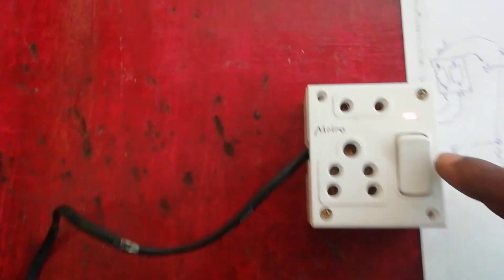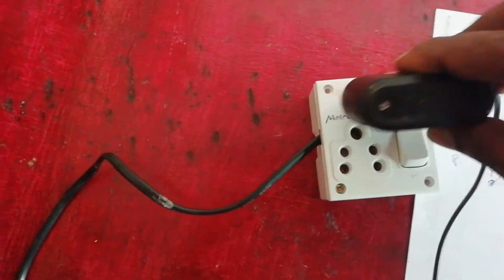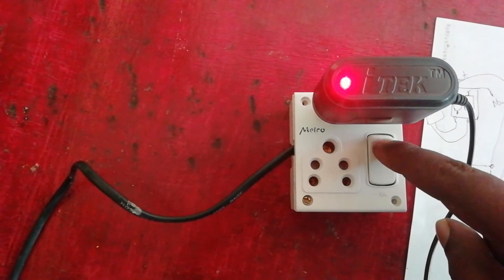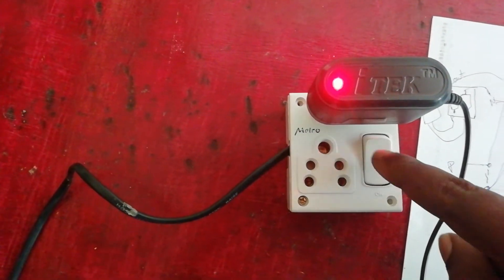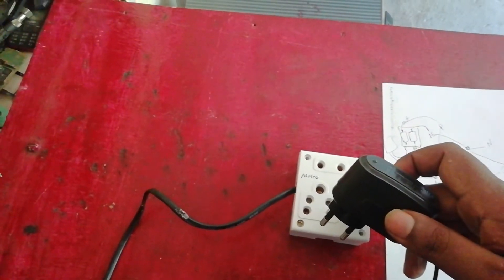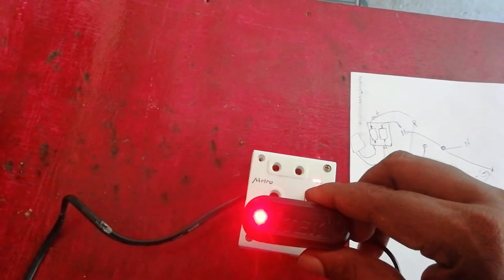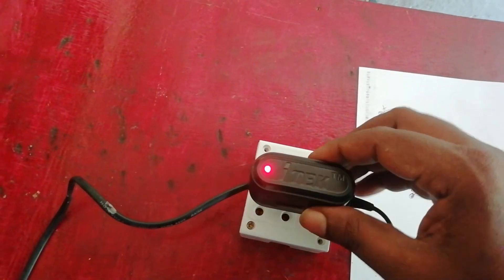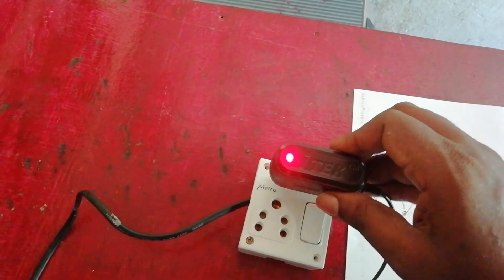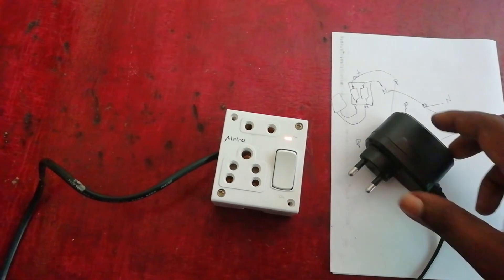Friends, you are going to see the light glow red color. Now we are going to test the charger. Now press the charger and test the charger. Today is the time to check the charger and share it. Thank you for watching.